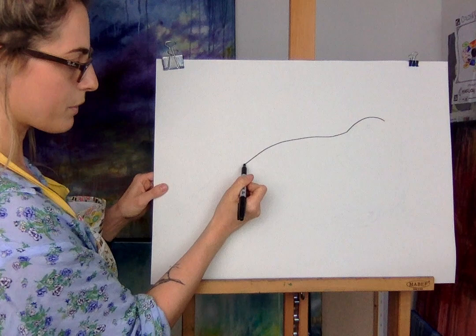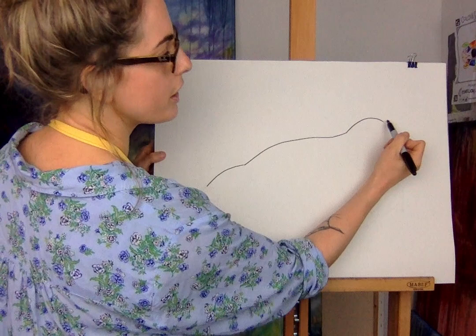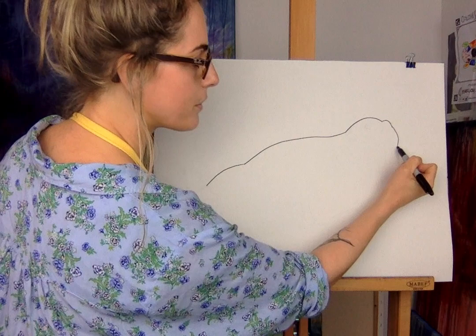Now we're going to do another hill but it's very subtle — it means it's not a big whoa like a rainbow, it's just a gentle one. Then right at the end you're going to do a line going out — can you see that line? And then you're going to go down. It's like a little mini mini hill — think about a little mini hill and you go down.